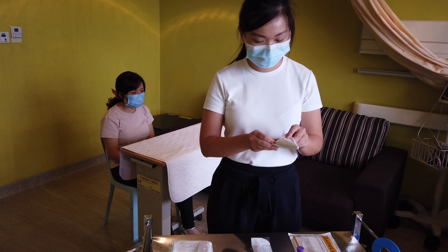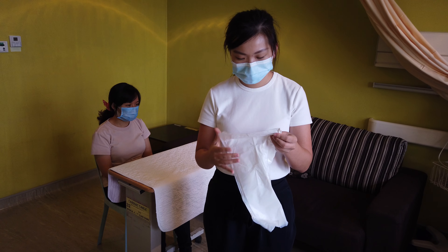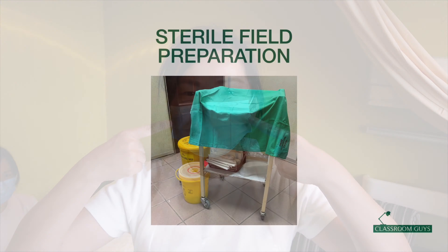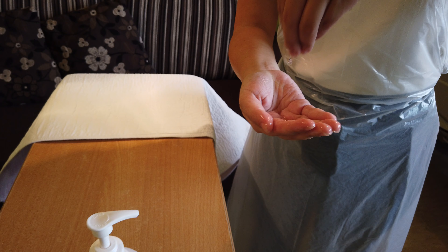You may now put on your personal protective equipment. Your PPE includes a sterile apron and surgical mask. To prepare your sterile field, first wash your hands with alcohol rub using the WHO's 7-step hand hygiene technique.